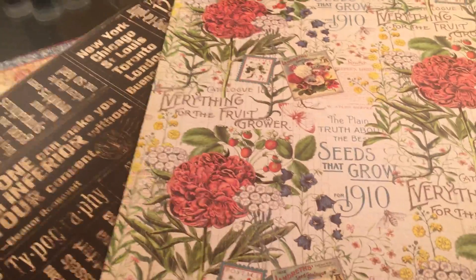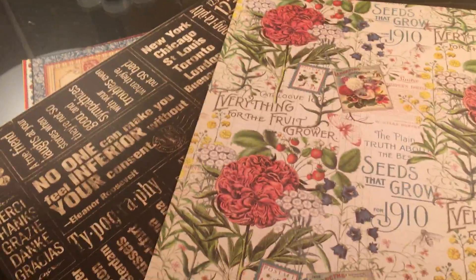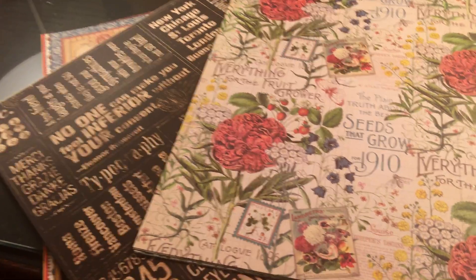I wish I could buy some more Copics, but my local store doesn't carry them. She does carry every single line of the Graphic 45 though.